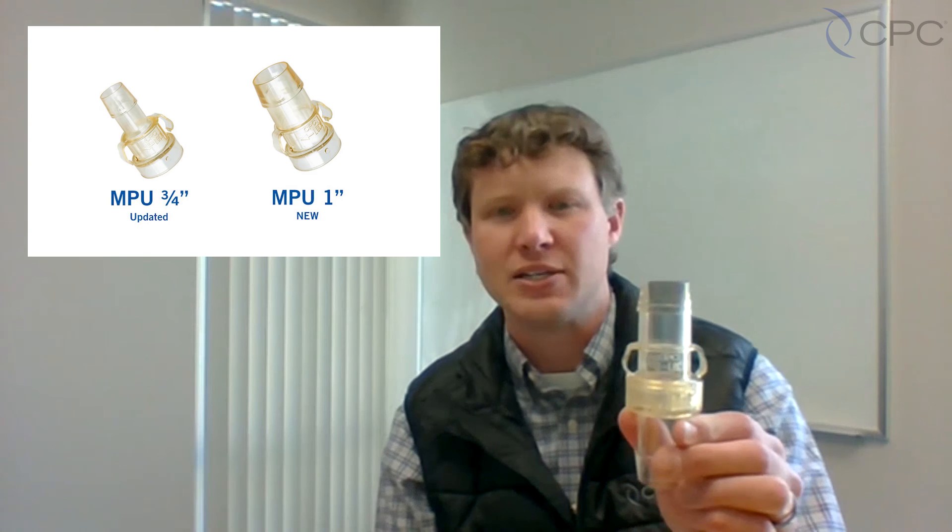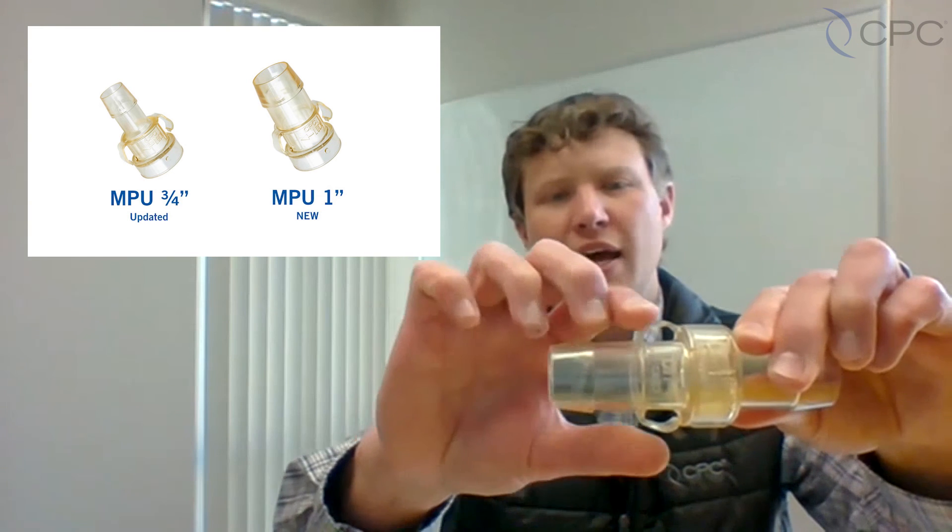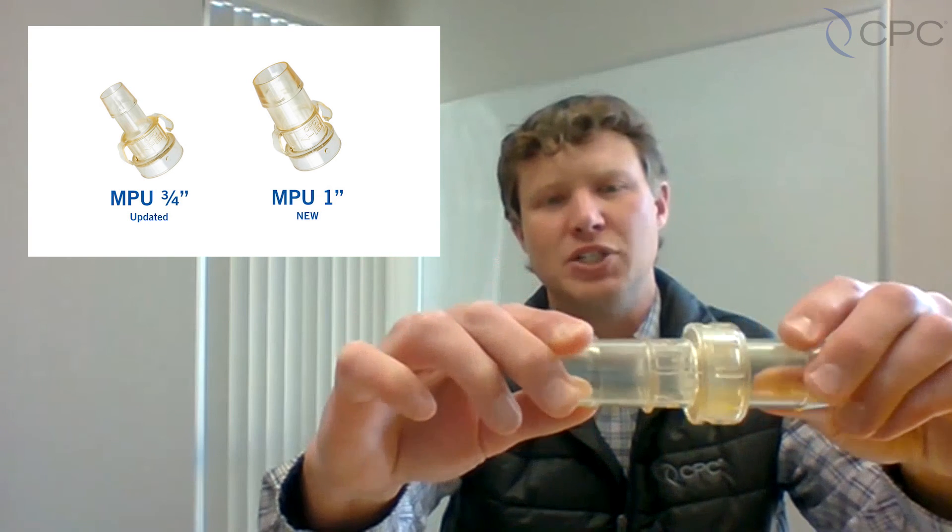The MPU series has a smooth internal flow path, minimizing transitional flow disruptions, as well as locking feature guards preventing an accidental disconnection. In addition, the 3-quarter-inch and new 1-inch size have two side latches to make the connection and disconnection process that much easier.